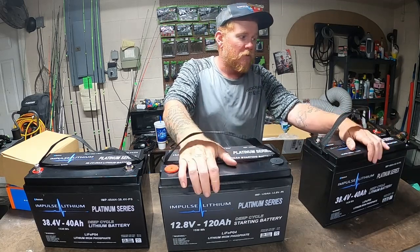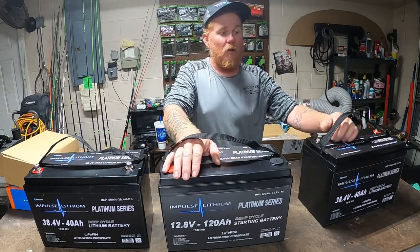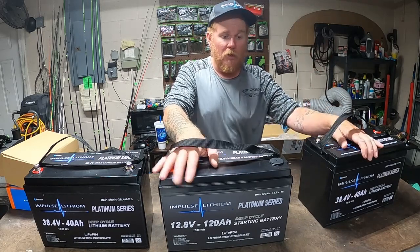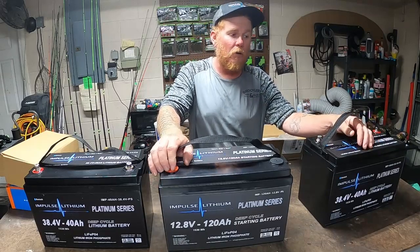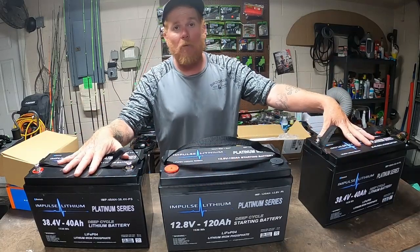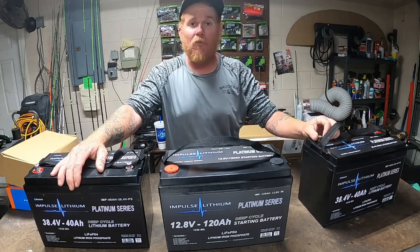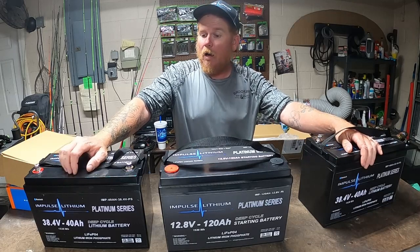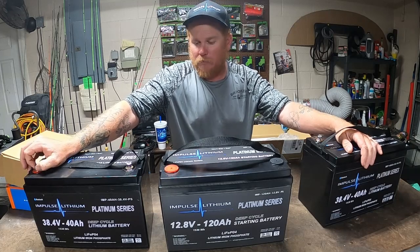Slap these bad boys in and go. I opted for the dual 36-volt battery setup — you can also do two 12-volt batteries jumped to make 36 volts, and honestly most people will tell you that's the way to go. I did this because it's a dual battery setup, so if one goes bad I've always got the other one to get me home or at least keep me fishing. We've all had those days where you're trolling home — I've had more than I care to admit.